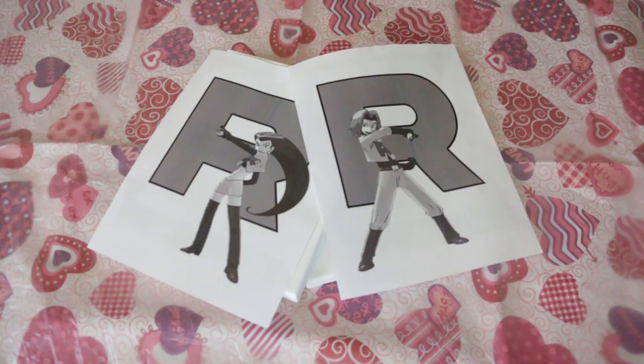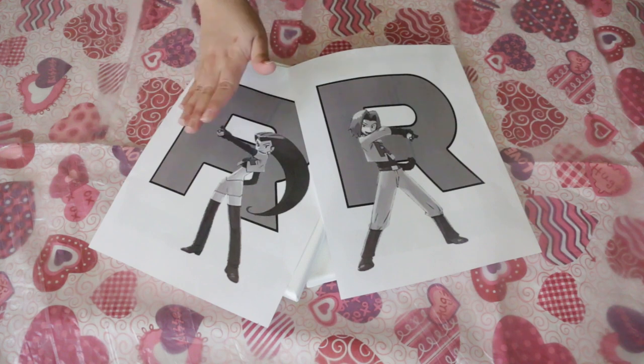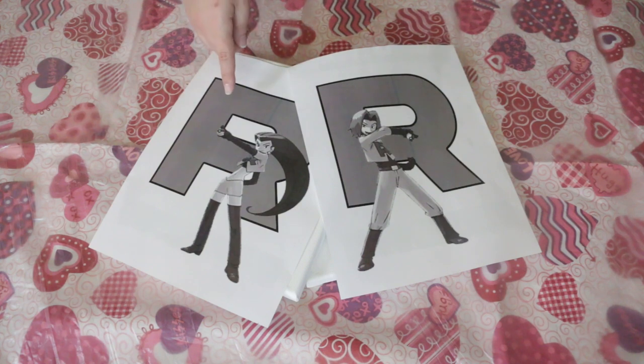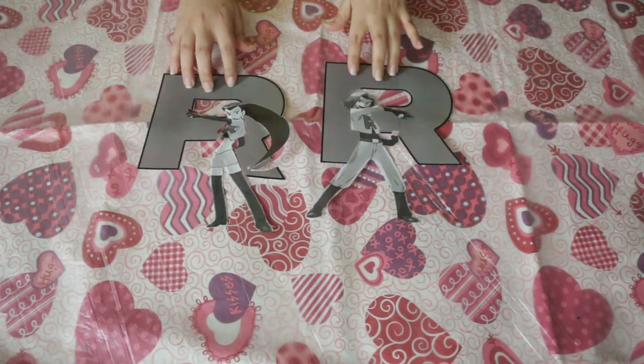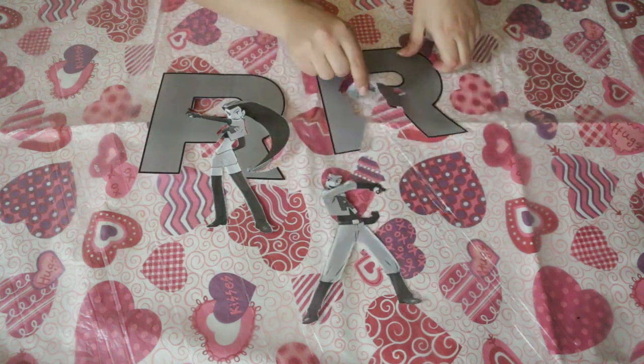I went with Jesse and James from Pokemon. The technique basically works backwards where the background is going to be painted last. To do this technique I will be cutting out different pieces from paper, adding them to the painting as layers dry and building up from there. So here are the cut out pieces — the body, the hair, and the R all separated out.